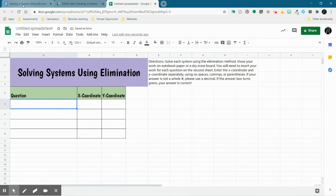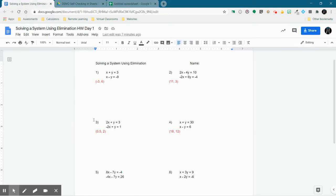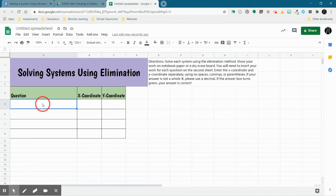Let's go ahead and type in our first question. I'm taking a worksheet I've used in the past and converting it to this format. So I've got the worksheet right here with answers already filled in. My first question is 'X plus Y equals 3' and 'X minus Y equals negative 9.' Since you can't go down in a cell, I'm going to put a semicolon and put both parts: 'X + Y = 3; X - Y = -9.'